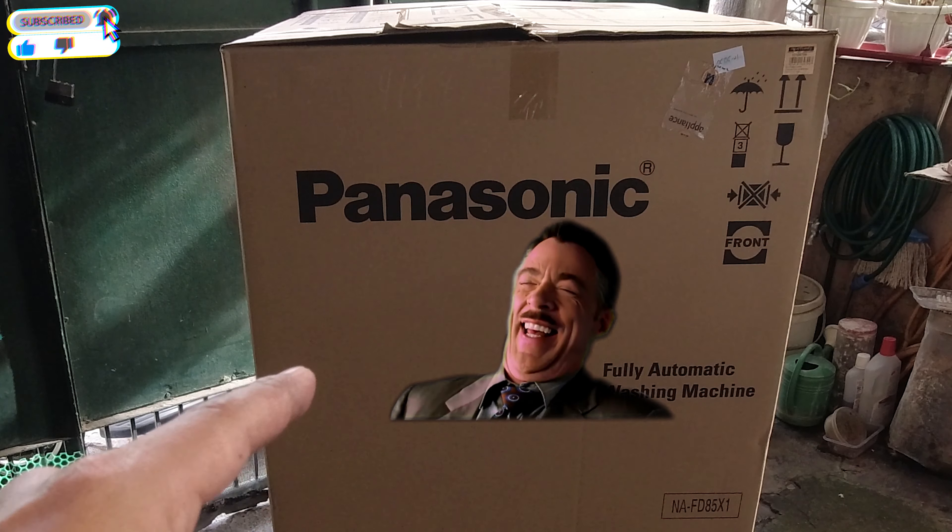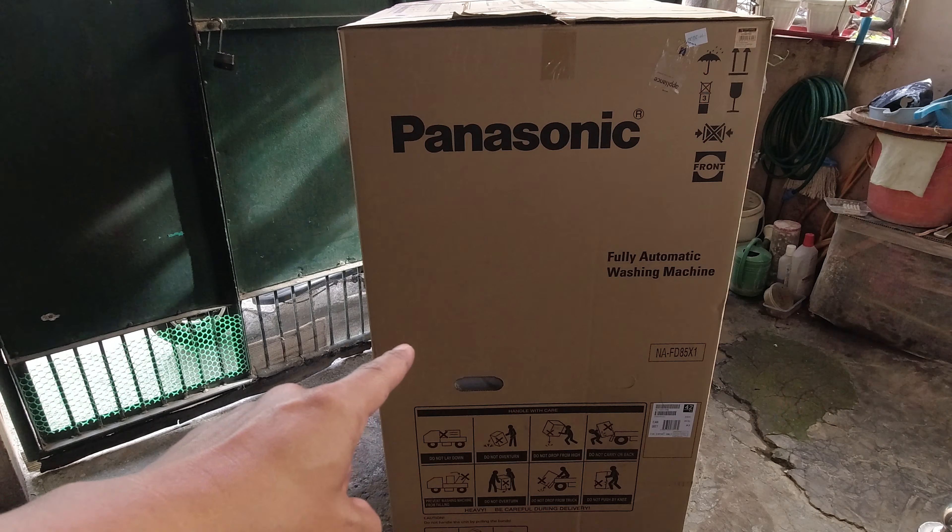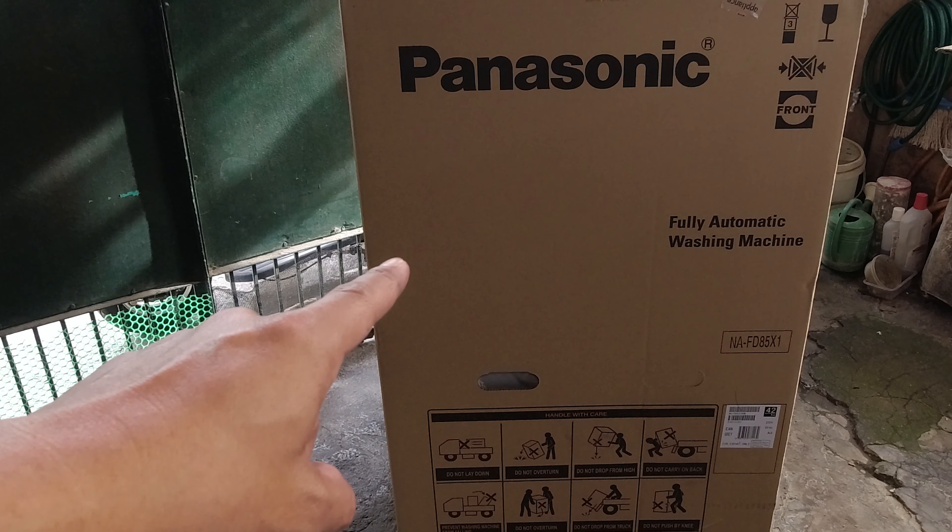Hi guys, welcome back to my channel. Ngayon mag-unbox ulit tayo ng isang napakalaking box. Nakikita nyo? I-unbox natin yan.